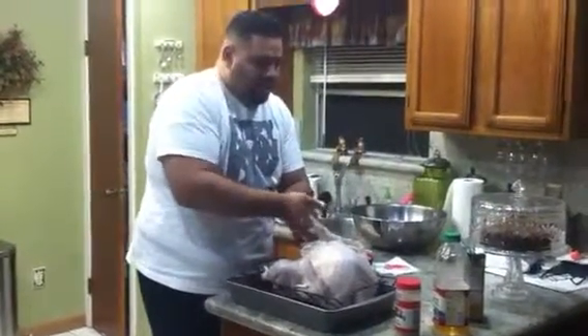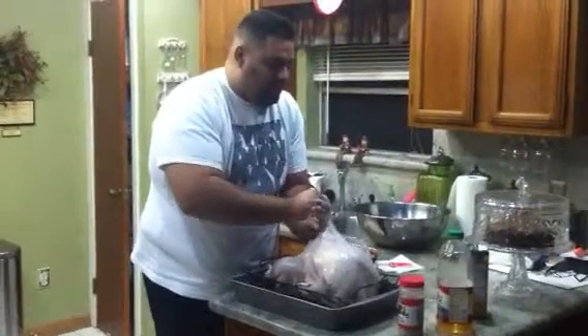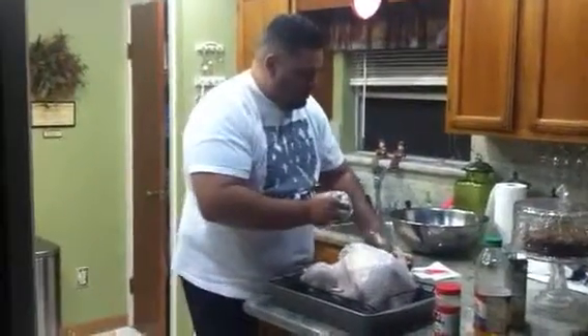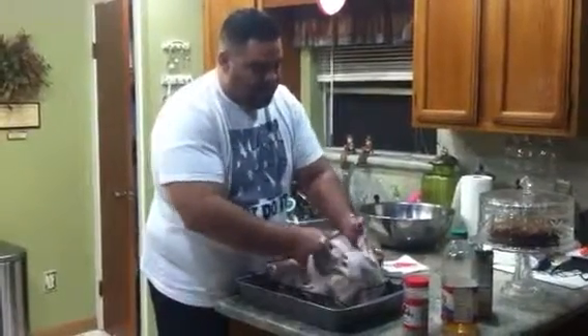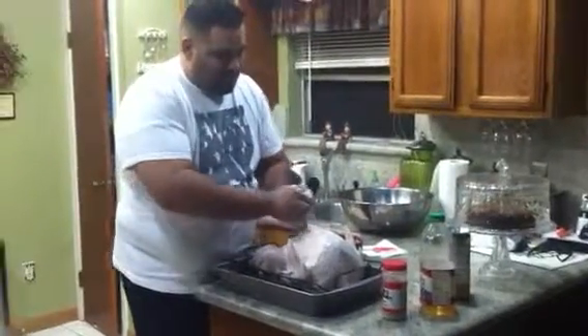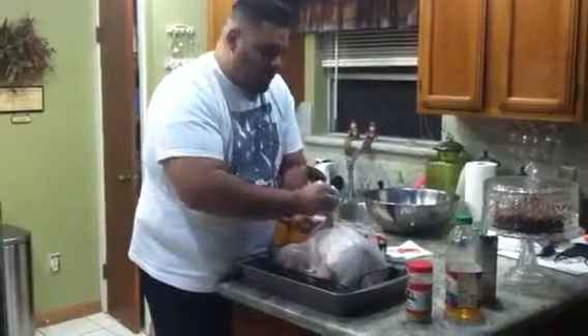Just take that butter, put it in, and push it all the way back right into that meat. Really push it in — you'll see it through the skin. Make sure it's pushed all the way in to keep that part of the turkey really yummy.